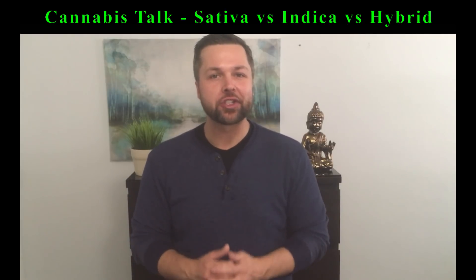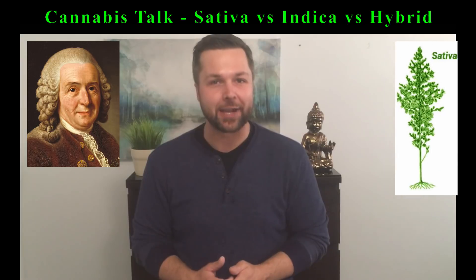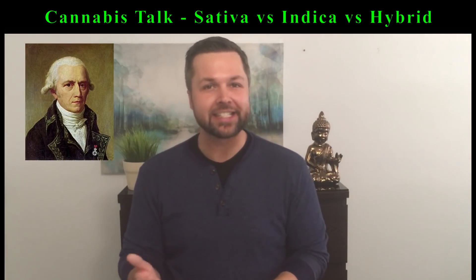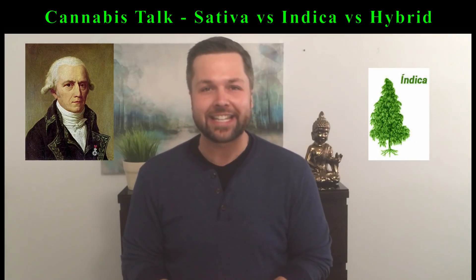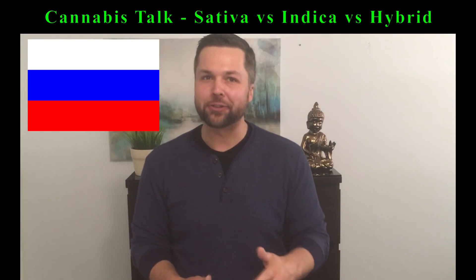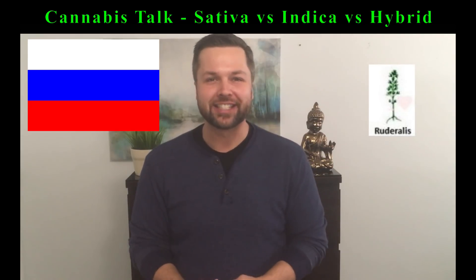Back in 1753, the cannabis plant was believed to only have one species, and it was Swedish scientist Carl Linnaeus who discovered it and called it Cannabis sativa. But later, in 1785, French scientist Jean-Baptiste Lamarck discovered a second species and named it Cannabis indica. And then in 1924, a group of Russian botanists discovered a third species — this hardy and fibrous plant containing little to no THC was named Cannabis ruderalis, also known today as hemp.